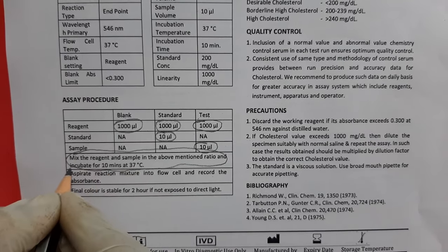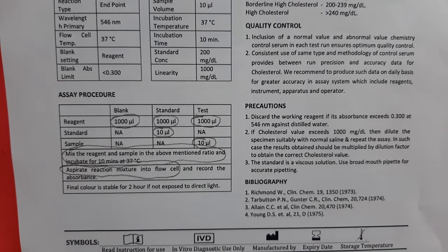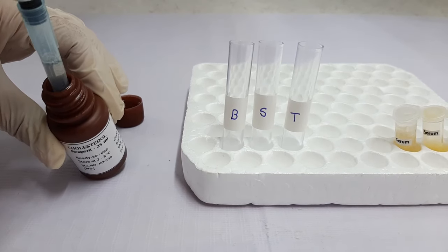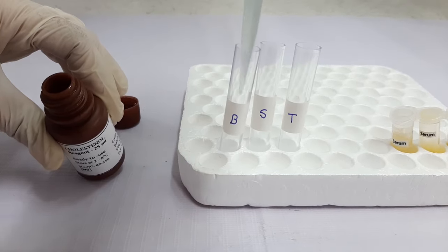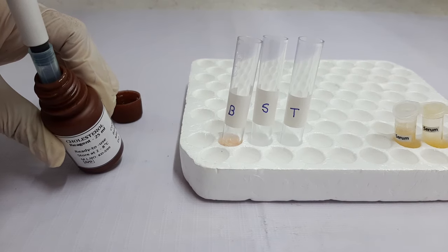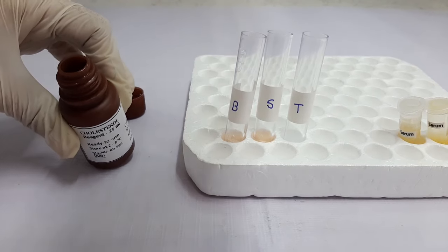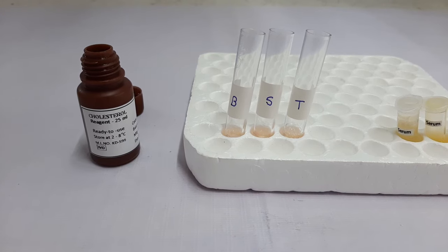Then aspirate the reaction mixture into the instrument for taking the absorbance. Let's see how we can do it. We will add the working solution in all 3 tubes. Make sure you don't introduce any air bubbles while taking the reagent. We have now taken 1mL of reagent and added it to the first and second tubes labeled for blank and standard respectively, and also added 1mL of reagent to the third tube labeled for the patient sample.